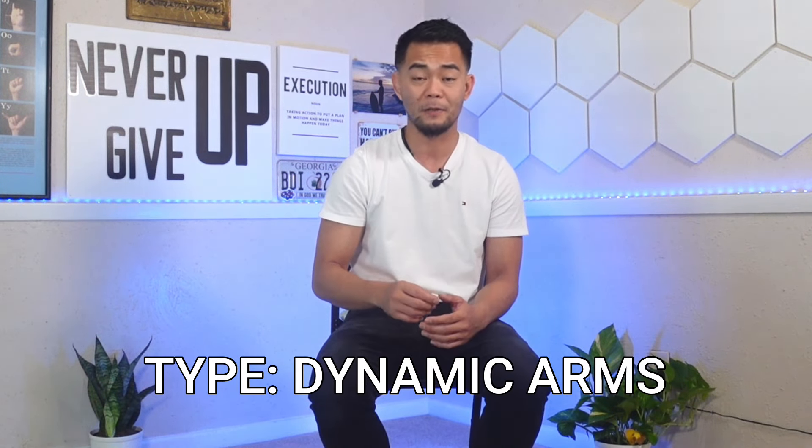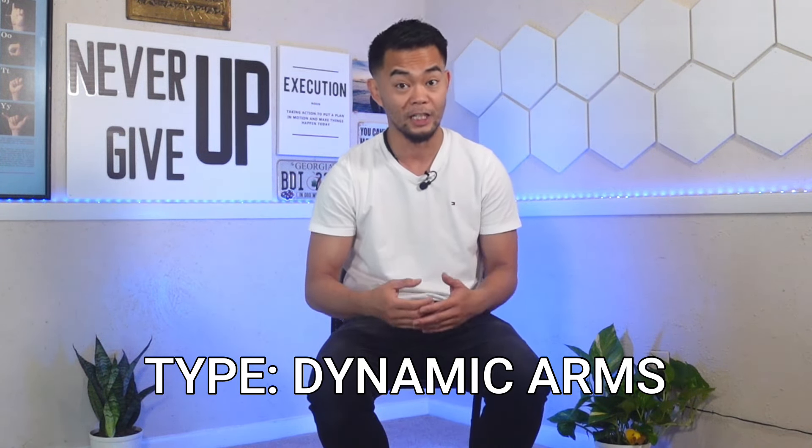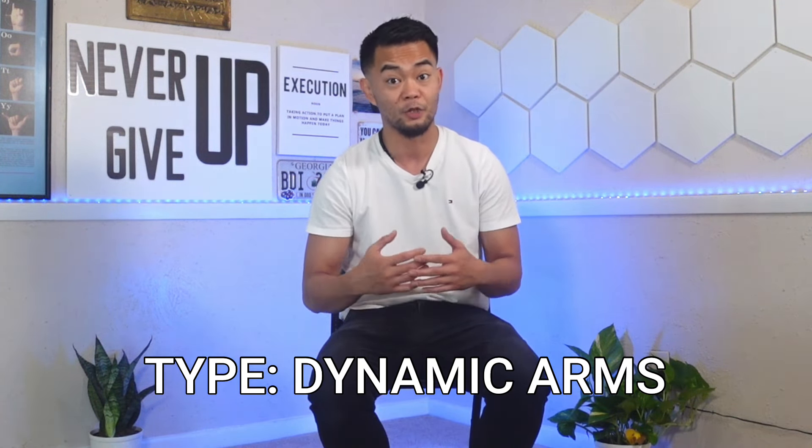If you have reached this part of the video, I am checking your attendance. If you are following along and not just merely watching, I need you to type down below: dynamic arms. It is better when you practice and not just watch. Again, the phrase is dynamic arms.